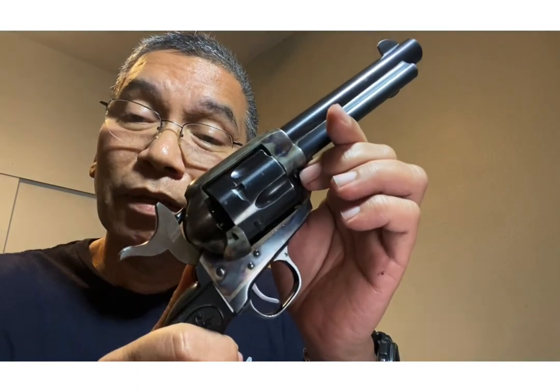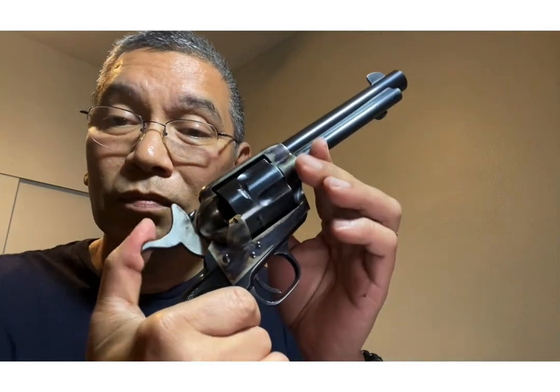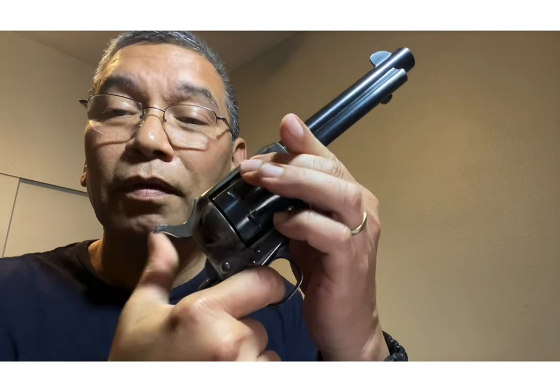This is a gun where it's so easy to get the thing to basically fire.